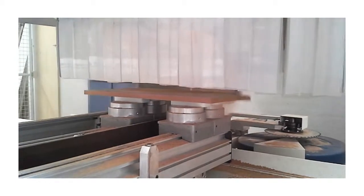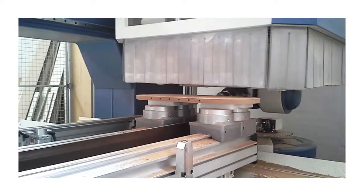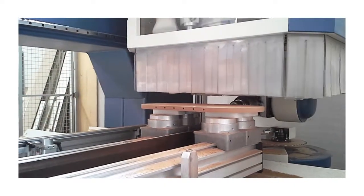The electronically driven milling machine cuts the countertop out from an MDF panel and then, with a different drill, makes the holes where the planks will be fixed.